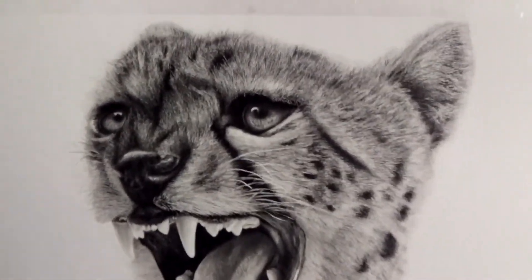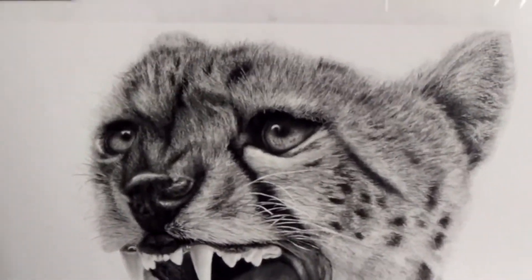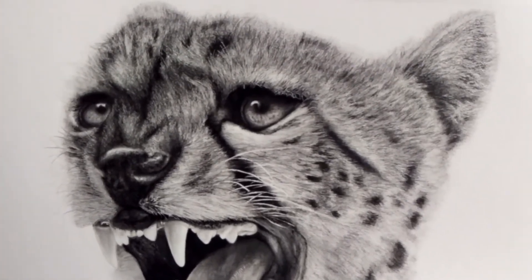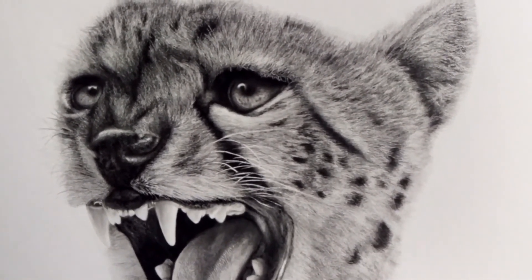Thanks for watching, and don't forget to subscribe, leave a thumbs up, and check out my other work on onlypencil.com. If you have any questions, just comment below and I'll get back to you. Talk to you guys later.